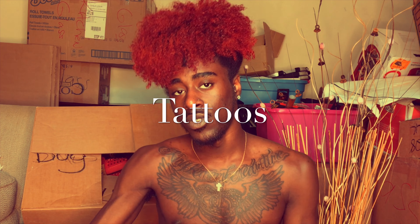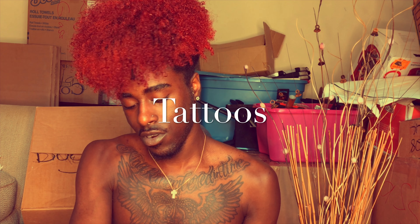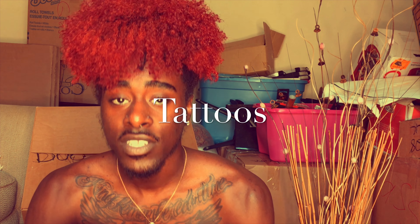Now on to my tattoos - I have about five. I'll start with my first tattoo, which is my mom's name: F-A-I-R-L-E-N-A. It's my mom's name, and there's six of us kids and we all got our mom's name tattooed first except for my younger brother. That cost about $80 and was done in a guy's house - he's a professional tattoo artist now, so it wasn't some rinky-dink situation.